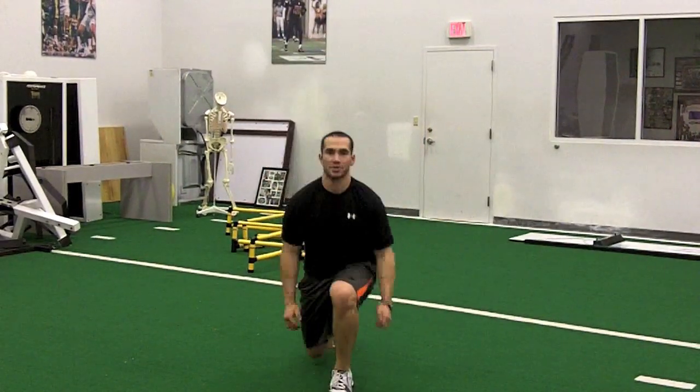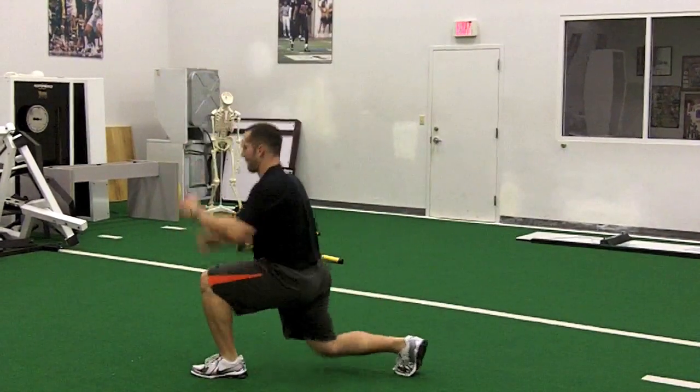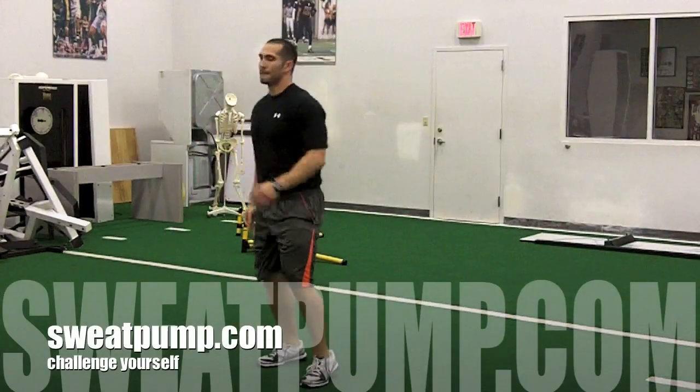Again, you want to make sure you're keeping your back straight and your abs tight. You try.